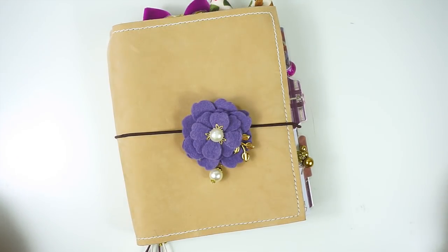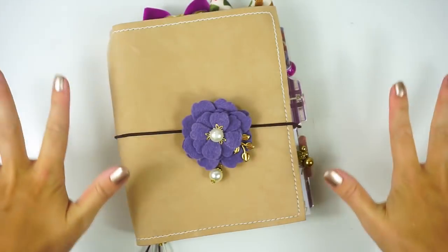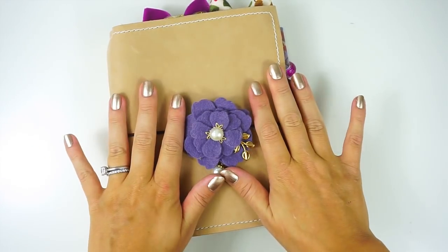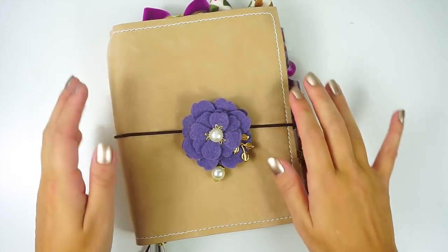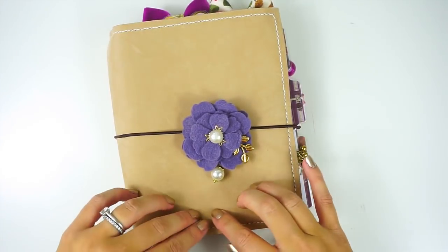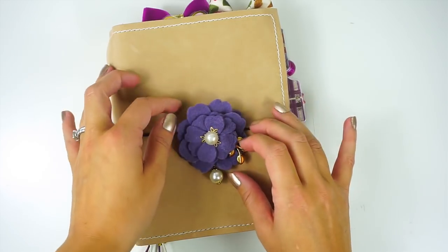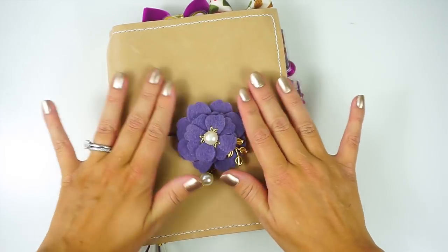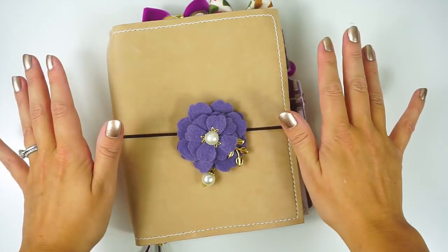Hey everyone, it's Lindsay from My Crafty Plans. Today I am so excited. This may look like a TN that I'm about to flip through, but it's not — well, it is, but it's actually a ring setup. It's a TN that I've converted to a rings setup. I'm so excited. This is a B6 TN and I have put personal size rings in it, which makes it into a sort of personal wide rings. I am not giving up my TNs, but I just really wanted to try this out.